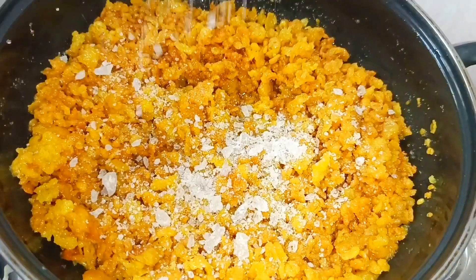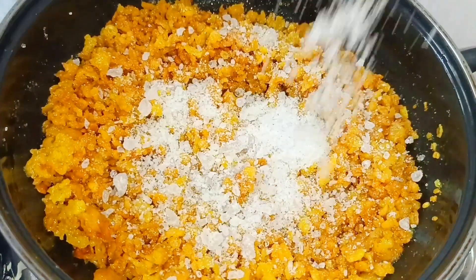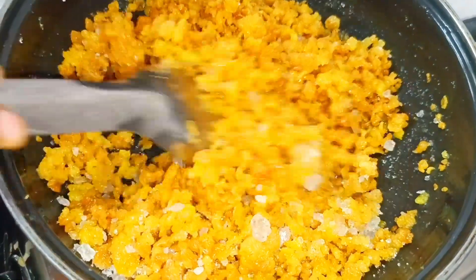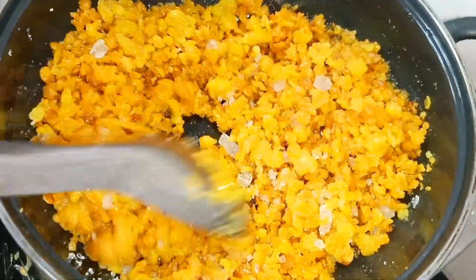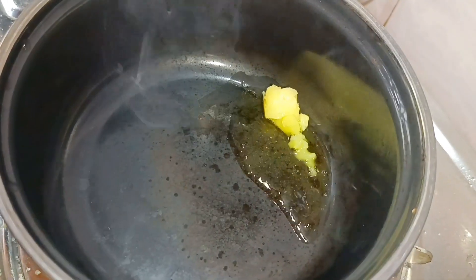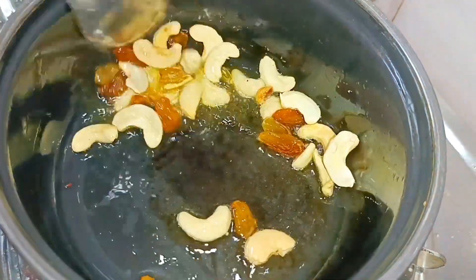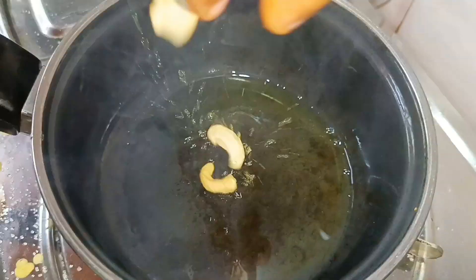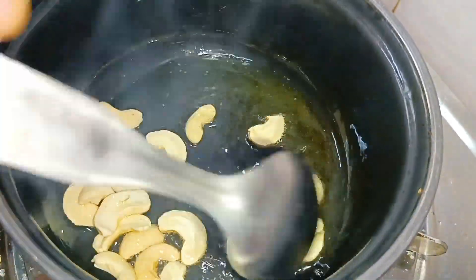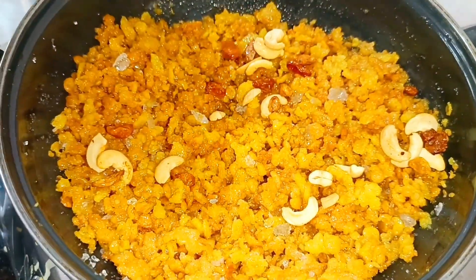Now you can use the calcantum to make a solution. Put the bread on the ground.